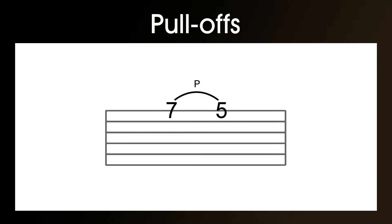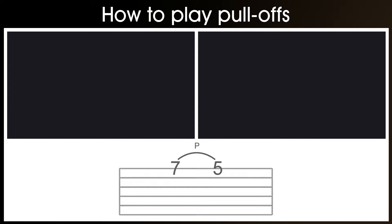Now when we pull off, it is literally plucking the string with our finger as we pull it away — you don't just lift it. And when I say to pluck the string, I don't mean with the plectrum hand, I mean with your actual fingering hand. To properly understand this, you really need a demonstration, so let's have a look at one now.